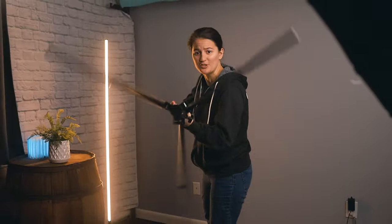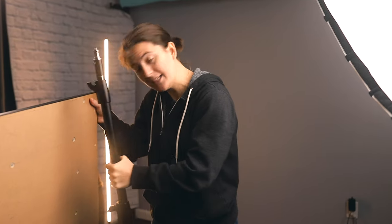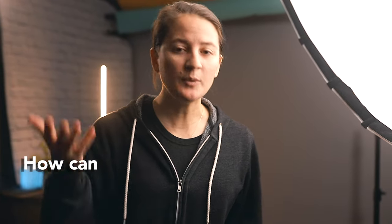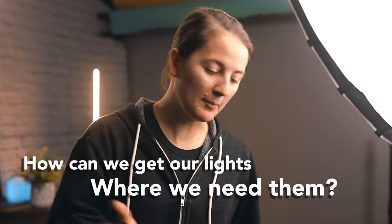Light stands take up so much space, and when you want your light mounted really close to the wall or in a tight space — 11 inches — the question is: how can we get our lights where we need them in tight spaces, up against the wall, or in really weird scenarios?